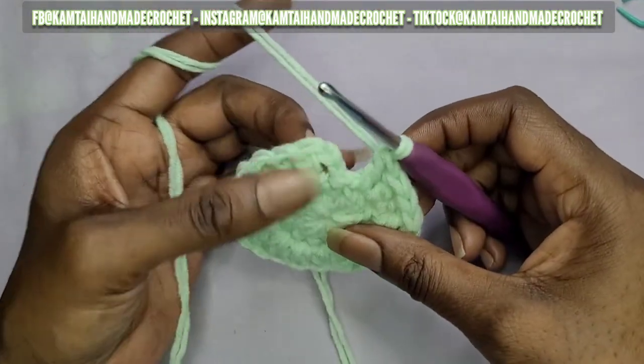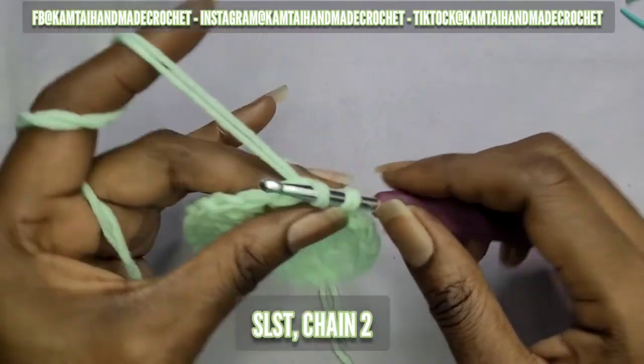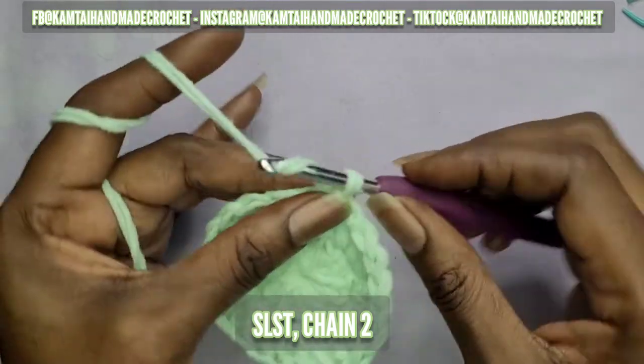We're at the end of the row. Go ahead and put a slip stitch into your chain from the previous row, then chain two.